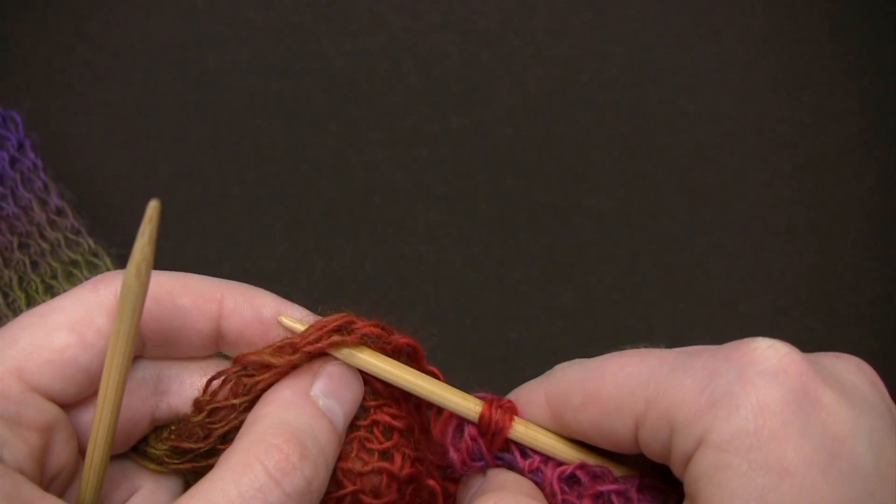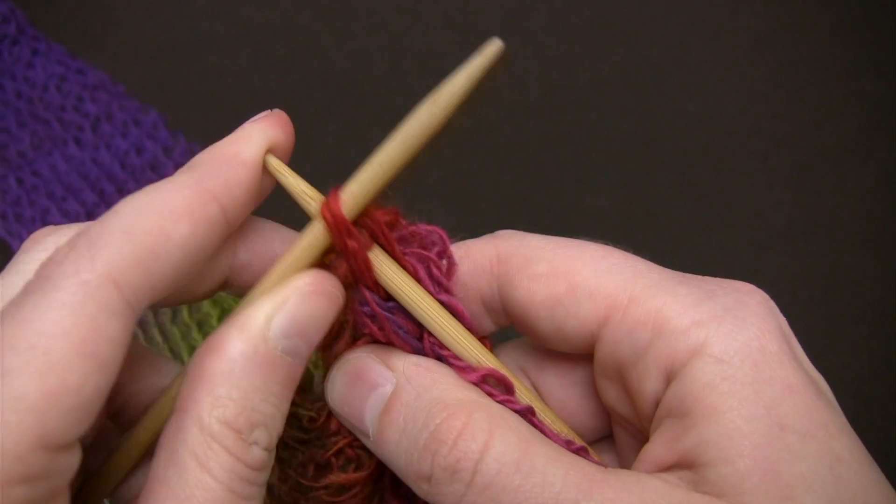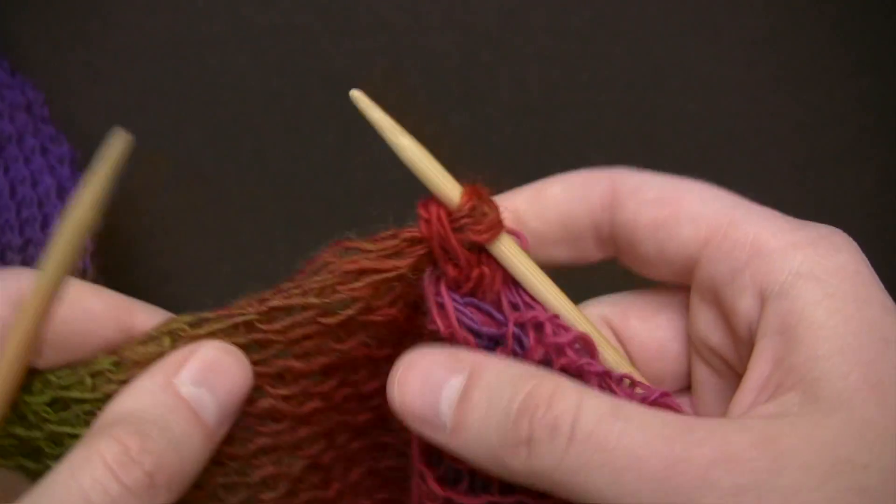Then go ahead and insert your needle again two more inches down to the left and draw the old set of loops up and over.